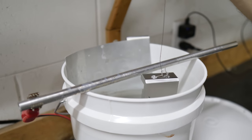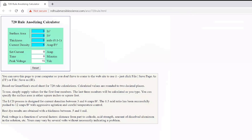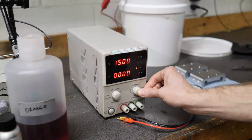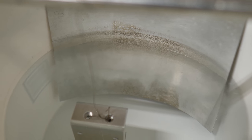You'll have to calculate how much current you need for your parts. This is based on the surface area of the part, which you can conveniently get in Fusion 360 if you've modeled it. Then use the handy calculator linked in the description. Set your current-limiting power supply to the values it tells you, and we're off. Set a timer.